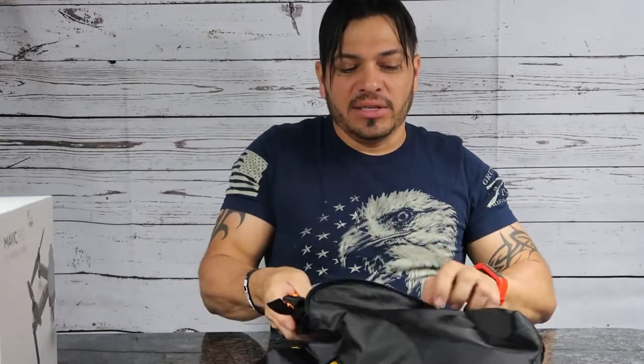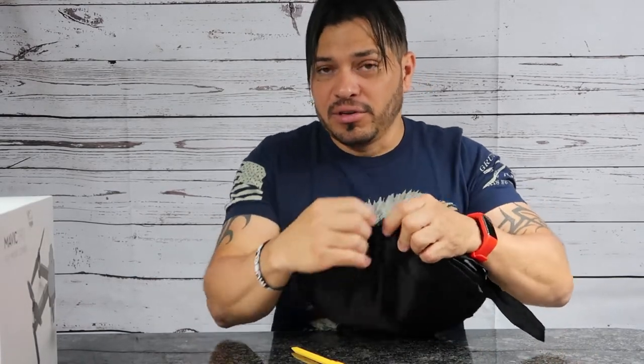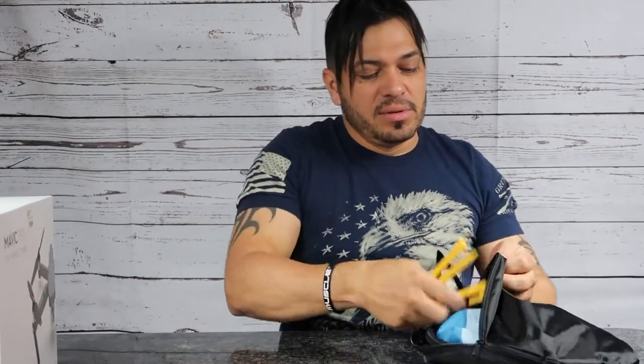So I'm doing an unboxing video tonight, not a review — believe me, I don't know anything about this thing yet. But eventually I'm going to do a review, though there are already a lot of videos out there reviewing the drone itself. So my assistant, can you please put that over there? Thank you very much.